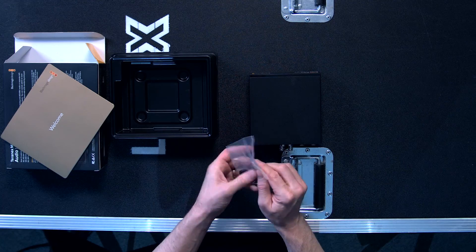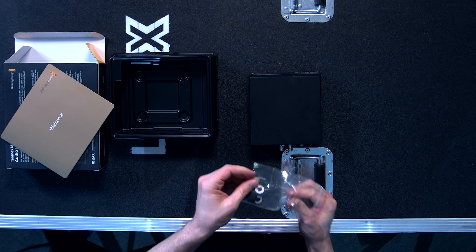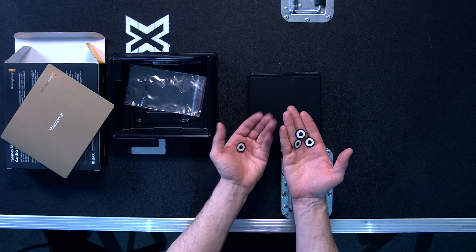One last little thing we have here are feet for it. These are kind of nice but not always that necessary, but they're nice to have anyway. So thanks for watching — I'm Rob Boehner, producer with LiveX, and this has been another unboxing. See you next time.